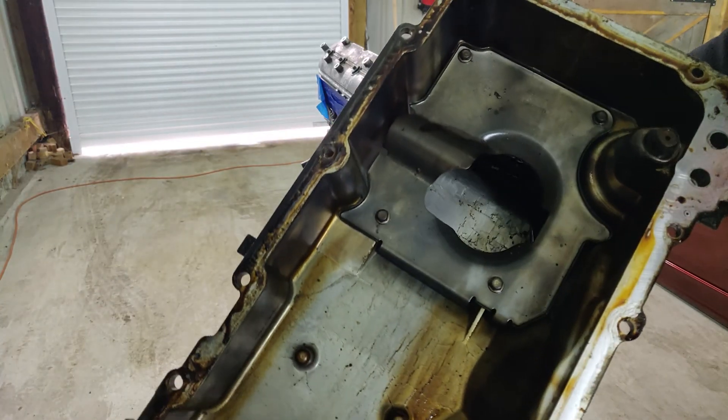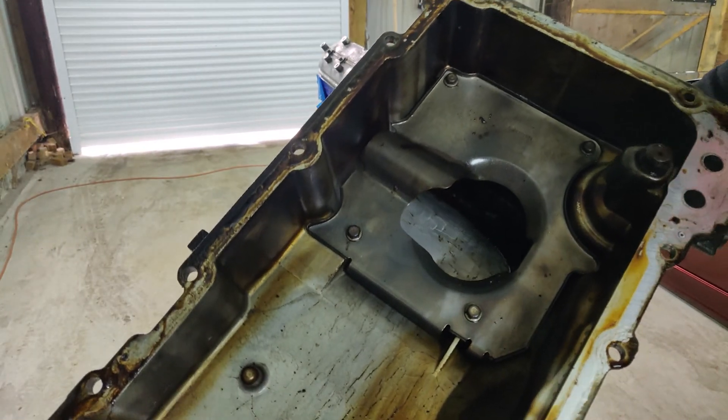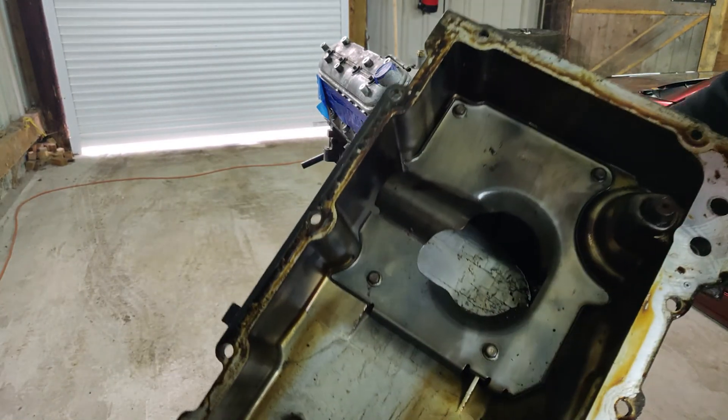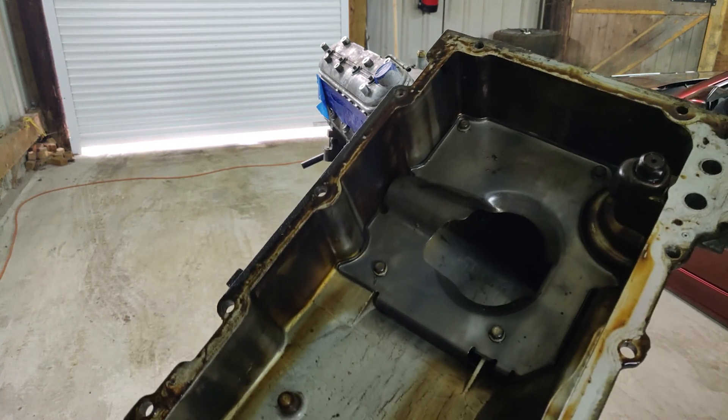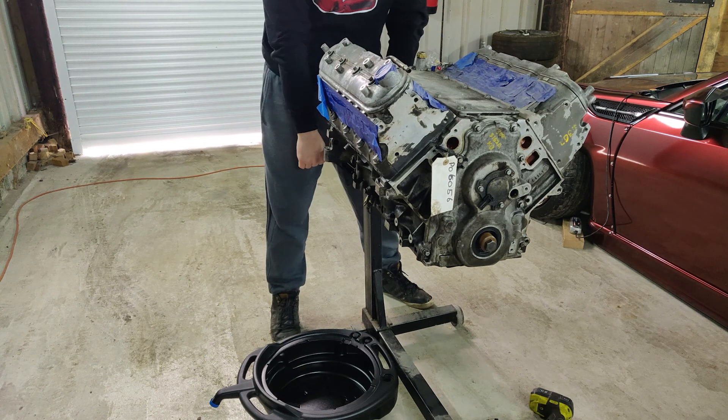Here's the underside of the sump — a bit dirty, got a lot of grime in there, but no real big chunks of anything nasty. Like I said, this whole thing is going to get replaced anyway, so it's really not the end of the world. Let's flip her over.